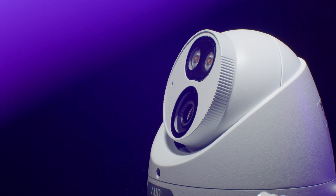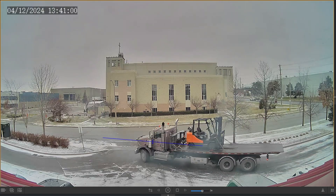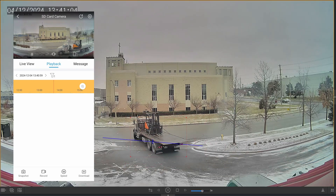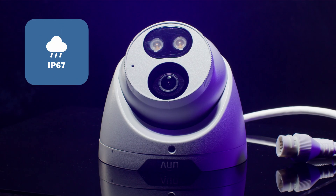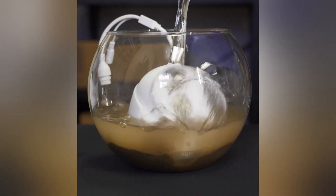To answer this question I've got with me a Uniview 5 megapixel color hunter camera. This camera comes with intelligent features allowing it to send you a notification when it detects a person or vehicle. It also has an IP67 weather rating for use in heavy rain or snow, as well as a small rubber gasket that protects any micro SD card from water damage.